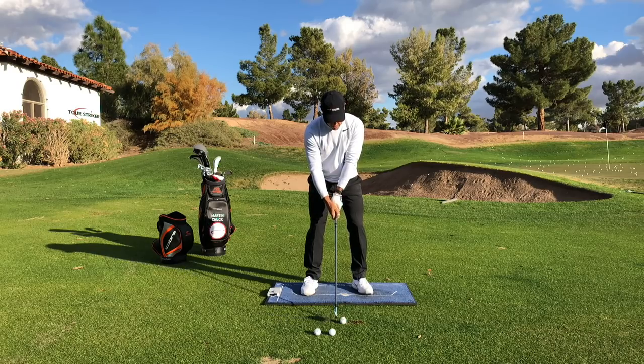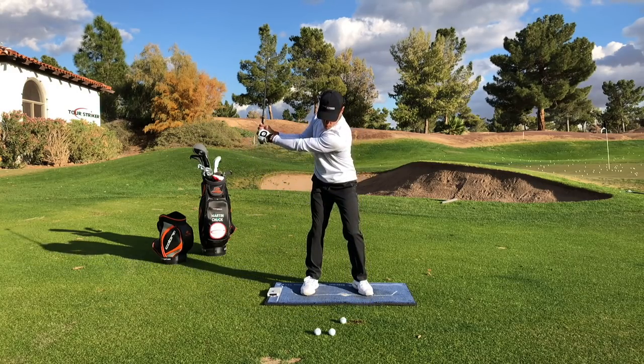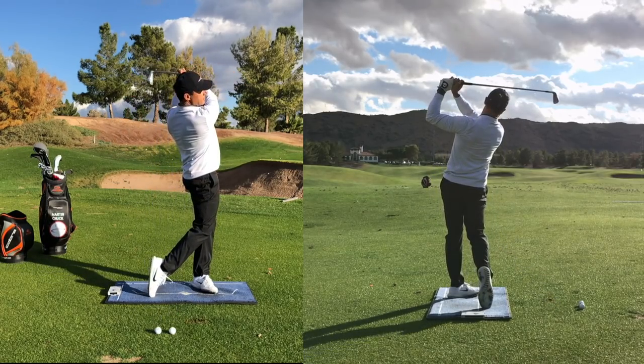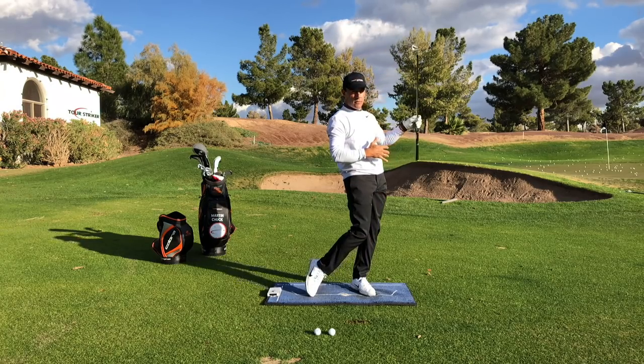Revolution Golfers, to summarize: once you get the club in your hands, you're going to put it in motion as you wind things up, but don't be afraid to have that sense of fall to the lead side before you stand up, rotate, relocate, and extend yourself into a nice, tall finish.